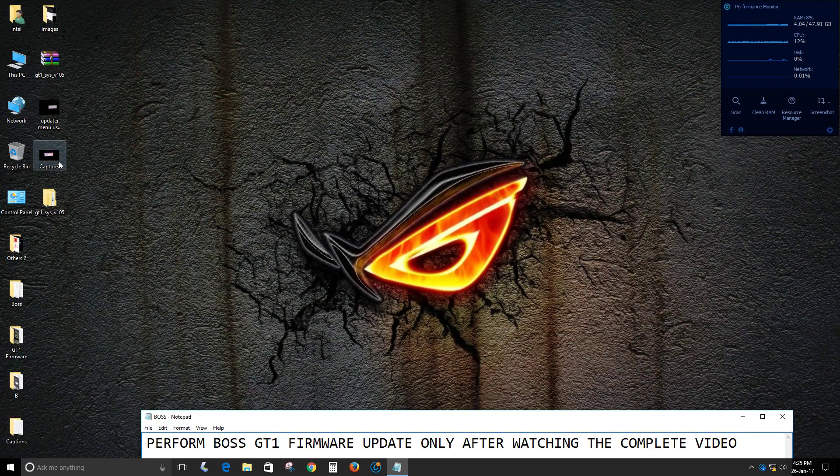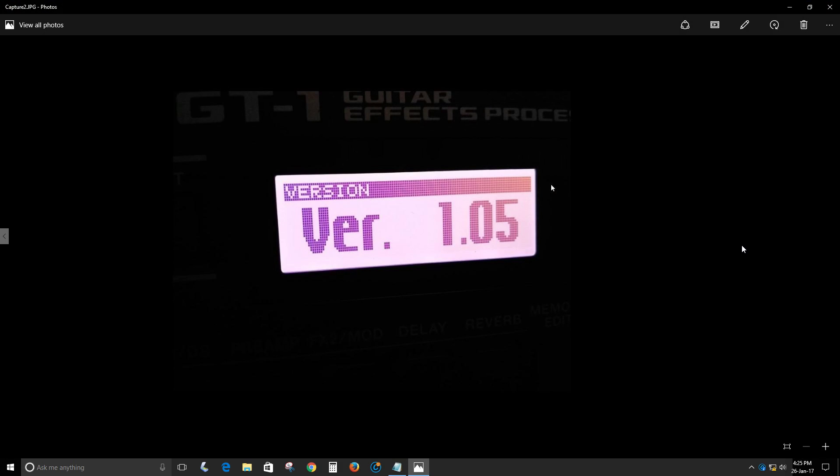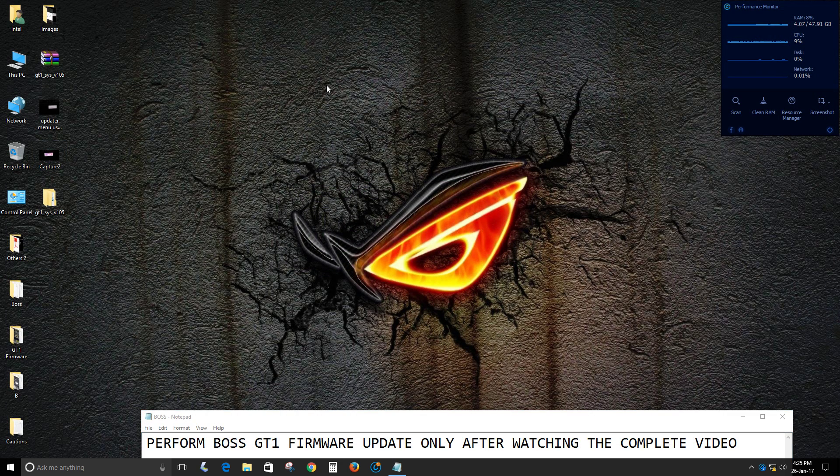You will now see Boss GT-1 version 1.05 on the screen, confirming the update was successful. If you found my video helpful, please like and subscribe. Thank you very much.